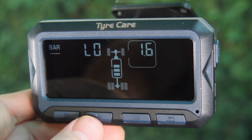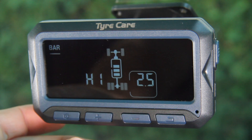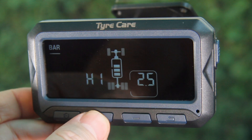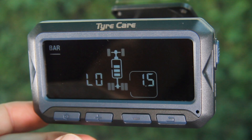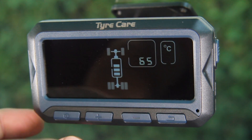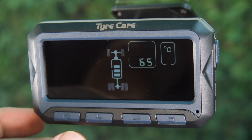Press the plus button again and the high pressure setting for the two rear tires of the vehicle and two trailer tires will be displayed, where you can set the tire pressure that will sound the unit's high pressure alarm. Press the plus button again and the low pressure setting for the two rear tires of the vehicle and two trailer tires will be displayed, where you can set the tire pressure that will sound the unit's low pressure alarm. Press the plus button again and the high temperature setting will be displayed, where you can set the temperature that will sound the unit's alarm. This setting applies to all tyres.